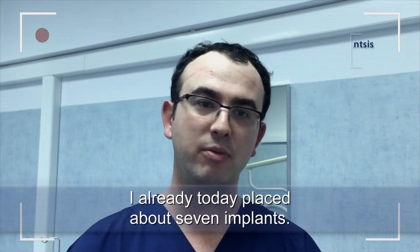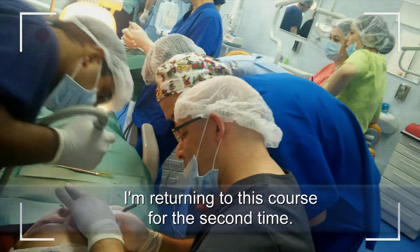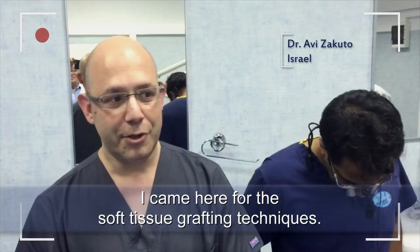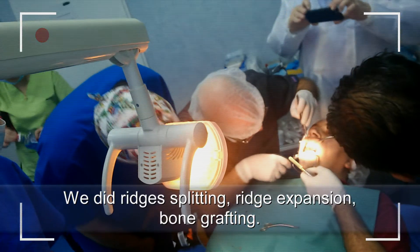I already for today placed seven implants. I'm attending this course for the second time. I came here for the soft tissue grafting techniques. We did ridge splitting, ridge expansion, grafting.